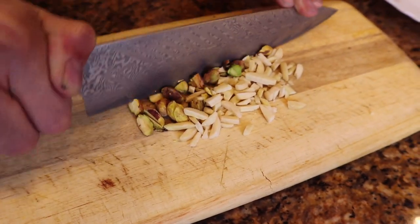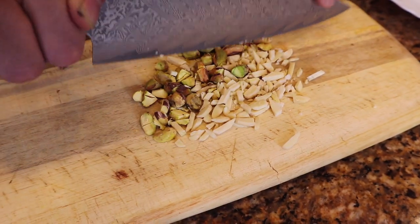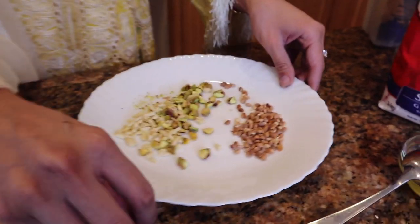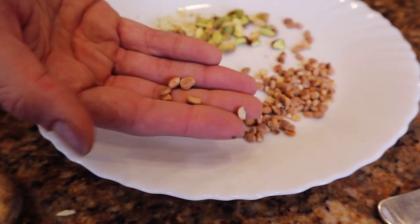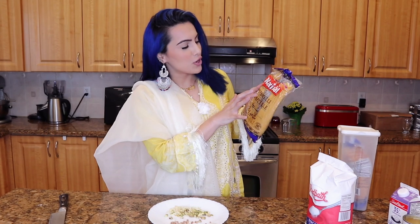My mom's told me that there's many different ways to make shir korma, so everyone has their own little stuff they put in it. Then these nuts here - this is an Indian nut and they're called churanji. I'm not too sure what they're called in English, so if you guys know, let me know down below. They taste very good. We also have these - they're called sumeya, but they're also called vermicelli in English, and these are going to go in there too.